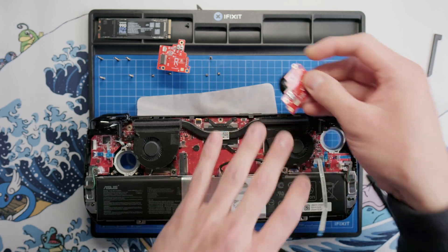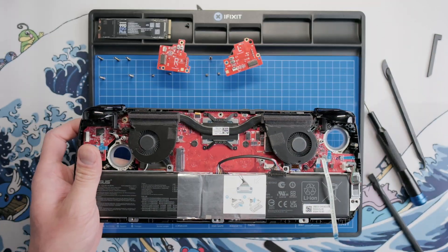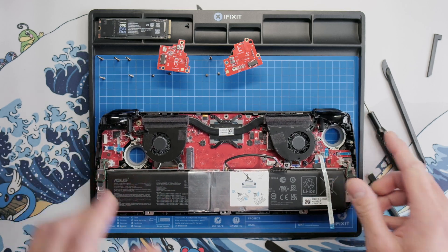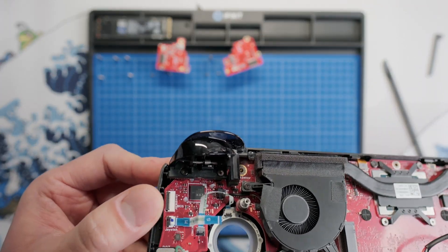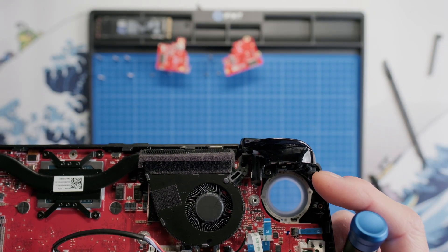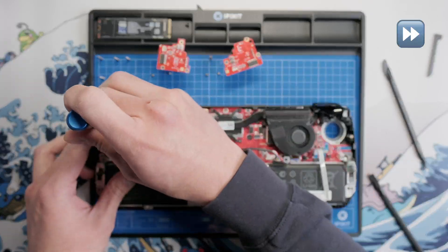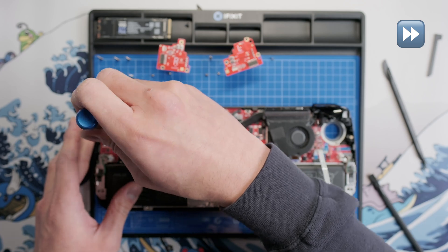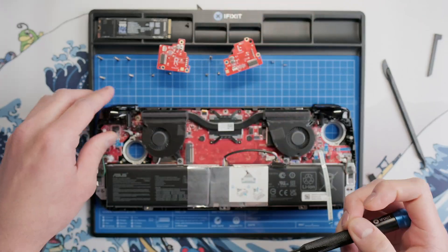Since we've removed both joysticks, we don't need the cardboard stands to prop up the device anymore and we can put the device right on the table for additional stability. Next, we can remove the triggers. For the left trigger there are two screws, and for the right trigger there's just the one screw — the other screw was already removed with the joystick. Once you've removed the screws, the trigger assembly will lift right out of the shell.